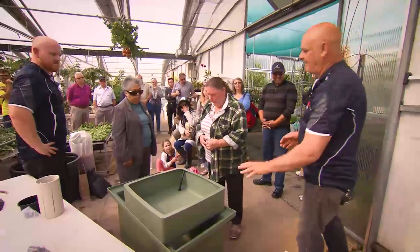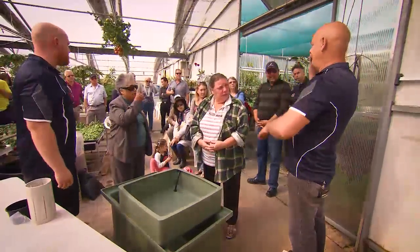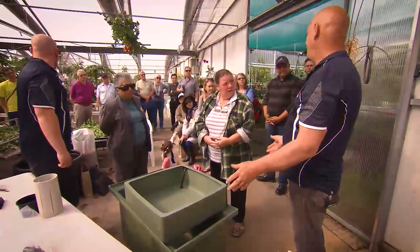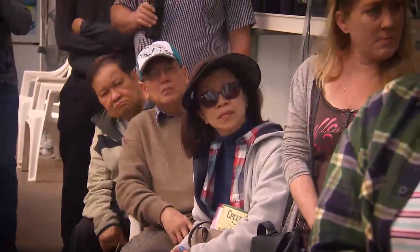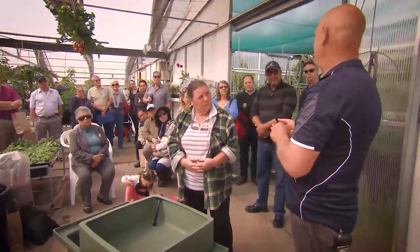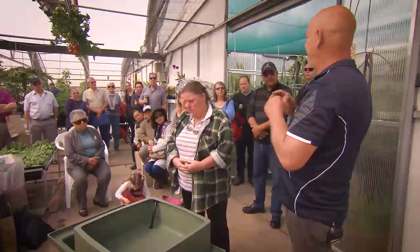With this little setup here, in summer you're going to have a lot of trouble with pH fluctuating because it's only a small 250 litre of water. You've got to watch pH, water temperature, and ammonia. You get spikes because it's only a small amount of water — it will fluctuate a bit.